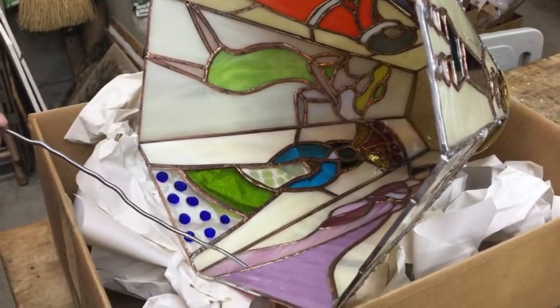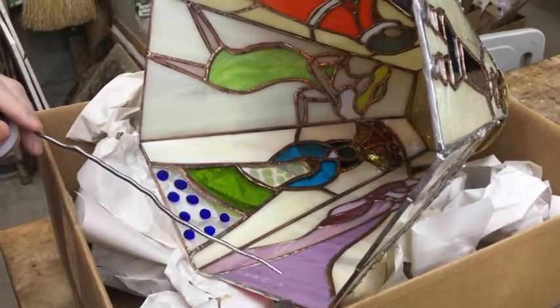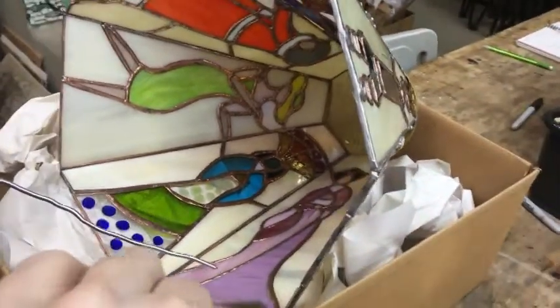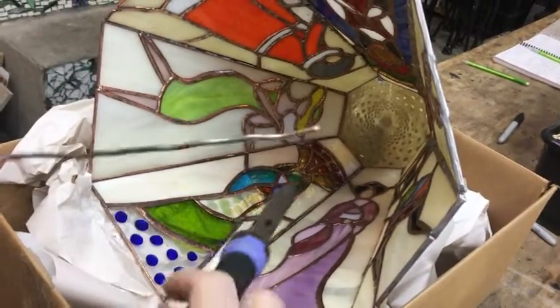Once I get it done on the inside, then doing the outside will probably be a lot more stable.